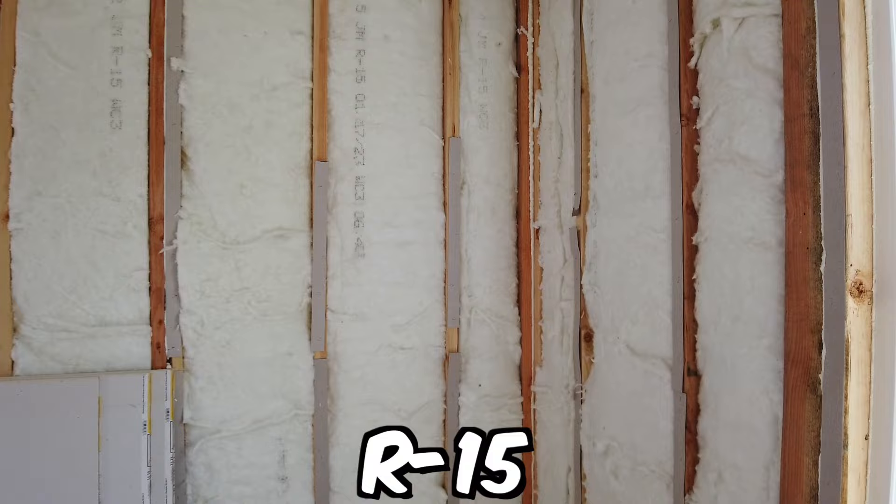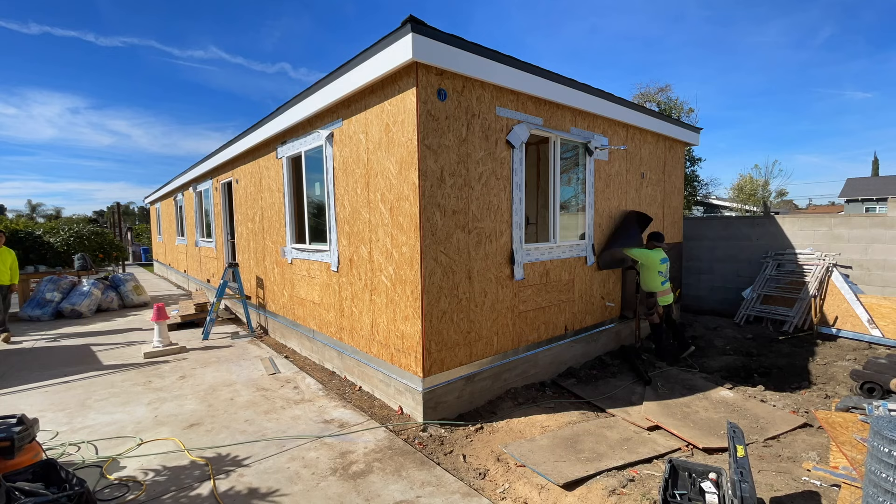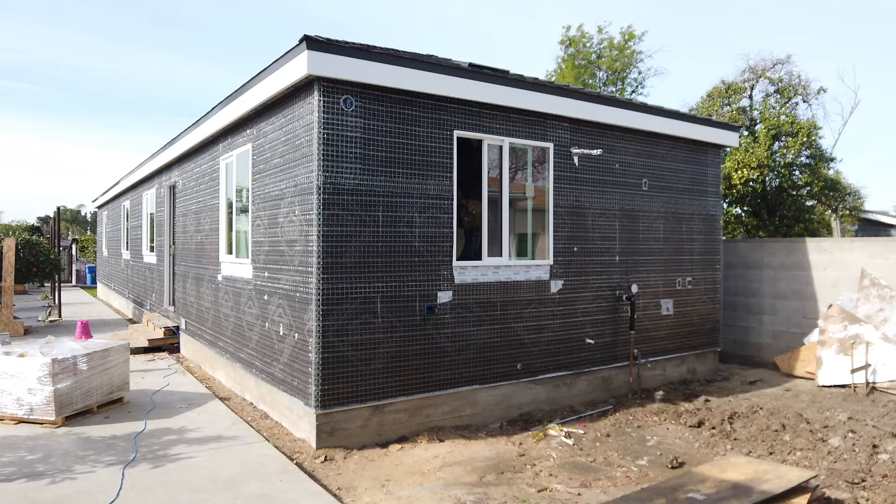On the side of the ADU, this is where the utility lines are going to be installed. We have the meter, the shutoff valve for the water, and also the washer and dryer connections. Once the city inspector signs off on the insulation, he will give the okay to install the asphalt saturated paper along with the lath and the drywall on the inside.